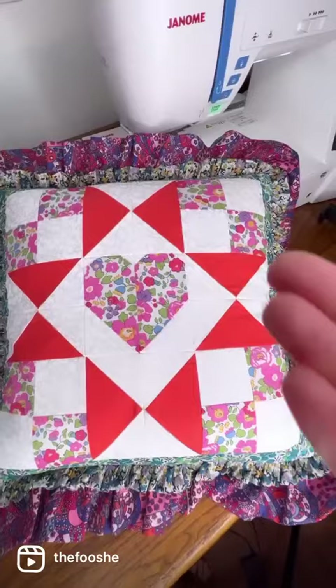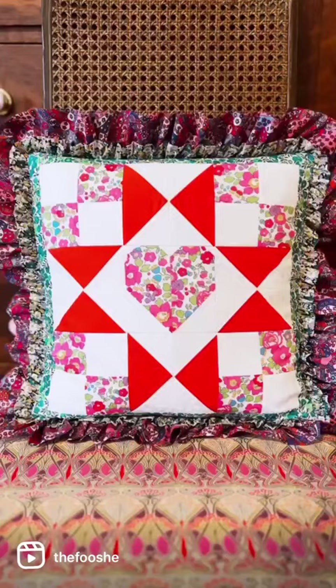Here you have the finished pillow. I did these two gathers separately and just sewed them on together. What do you think?